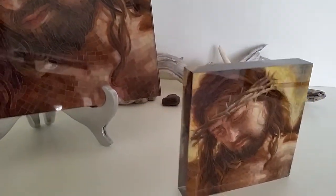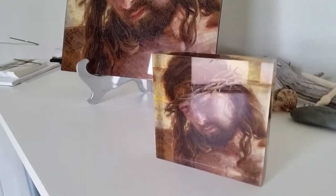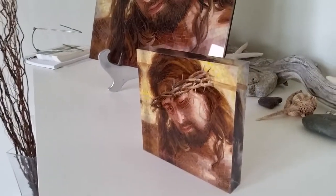This small one is a six by six by one inch, and you can see how the light goes through the acrylic. It gives it a lot of depth.